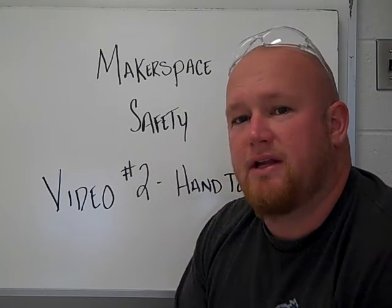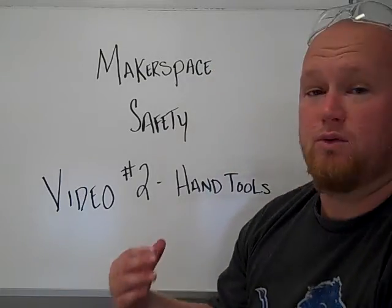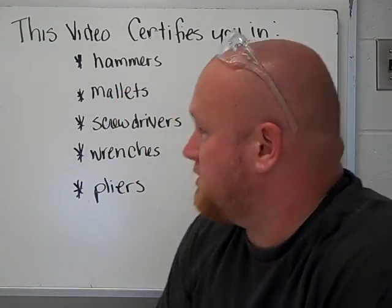Alright guys, this is video number 2. Today's Makerspace safety video covers hand tools. This is the beginning of what you're going to need to get certified on using all sorts of cool tools here in Makerspace.